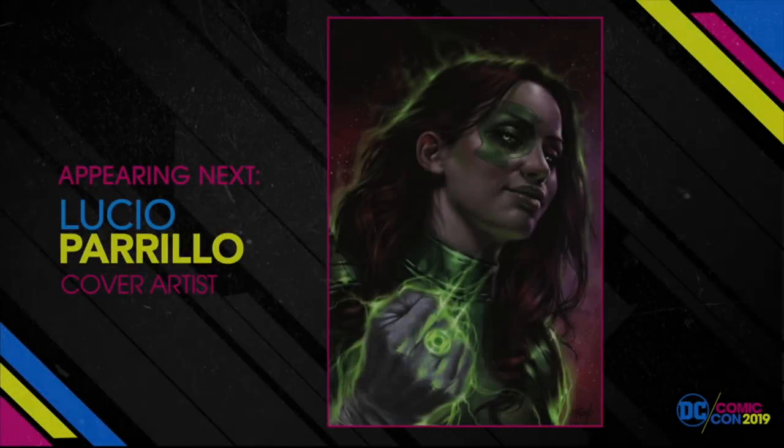We have one of the best cover illustrators in the business today, Lucio Perillo, who is here. Thank you. And he is going to actually do a drawing for you.